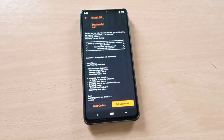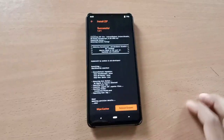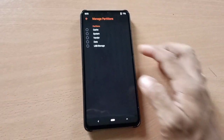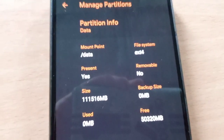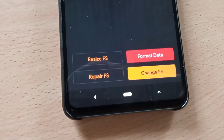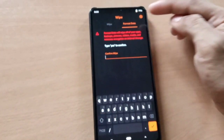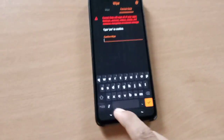For some users, especially f2fs users — if you are coming from a different ROM or your file system is in f2fs — you need to format your data. Go to manage partitions, click on data, and check the file system. My file system is ext4, so I won't need to format. If your file system is f2fs, go to format, type yes, and then format.